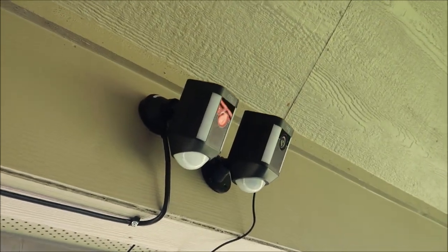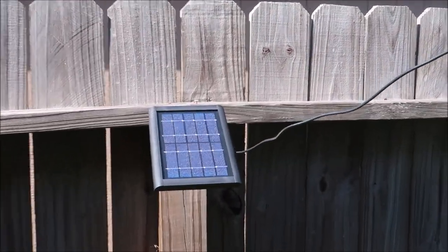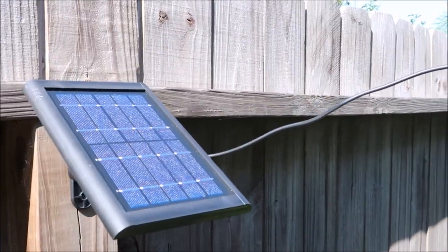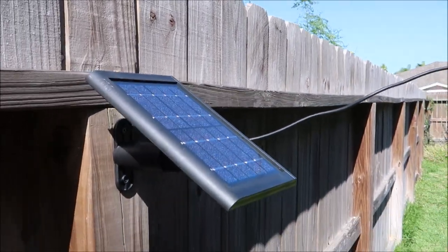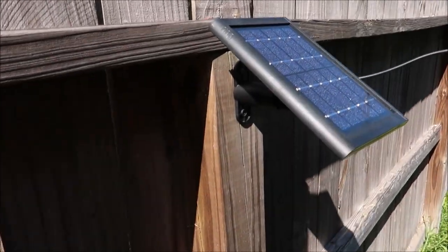This is how it looks with the battery-powered spotlight cam hooked up to the solar panel. It is not powered directly by the solar panel — it only charges the battery and keeps it charged. The battery is still needed to power the camera. As you can see, the sun is directly shining on the panel, so it will keep the battery topped off.